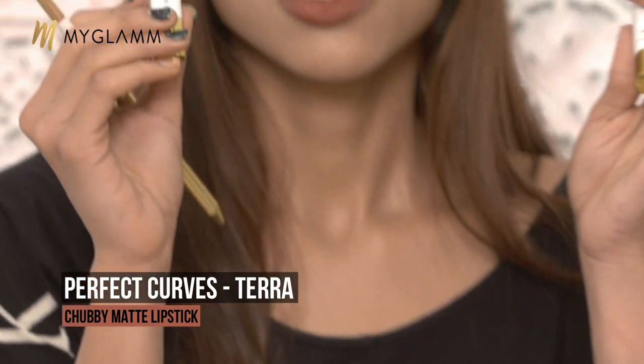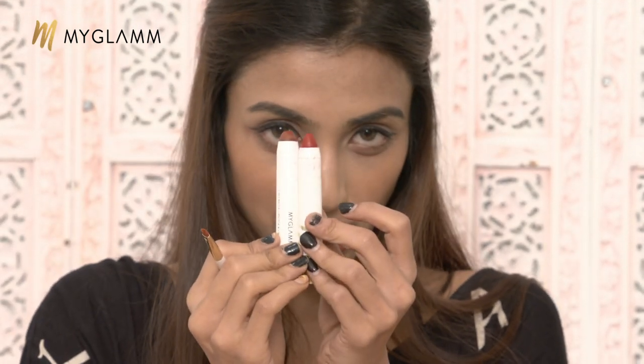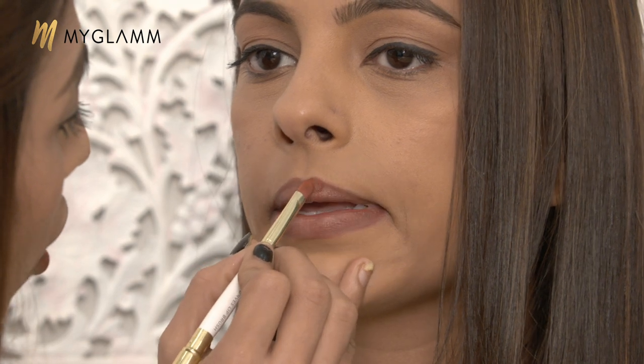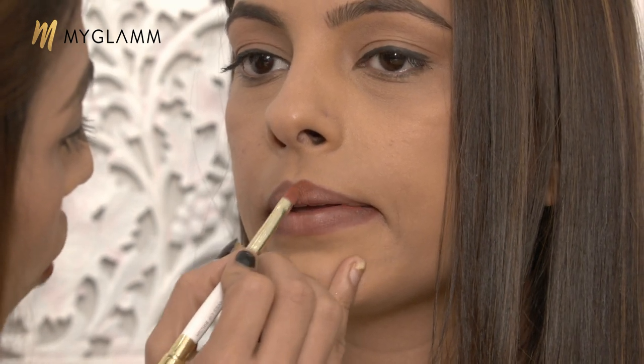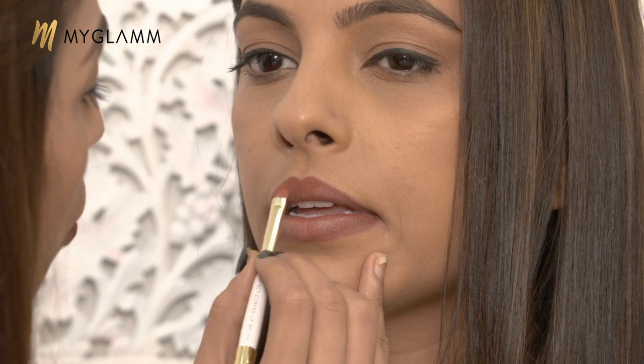I am using a shade called Terra, which is my most favourite shade from this collection. The second shade I will be using is called Siren — it's a red. I will mix these two shades, and after mixing I will show you how to instantly tone down the colour by using a foundation. So first I am using the brown shade Terra and going all over her lips. Always start with the cupid's bow. And girls, please hydrate your lips — before putting any lipstick it is very important to use a lip balm so the original condition of your lips is not harmed, because these lipsticks have a lot of pigmentation.